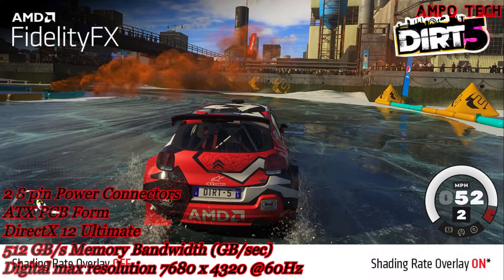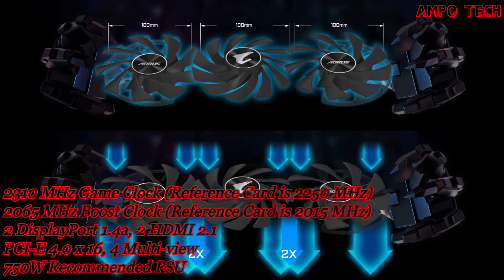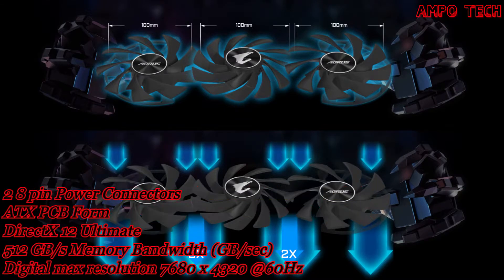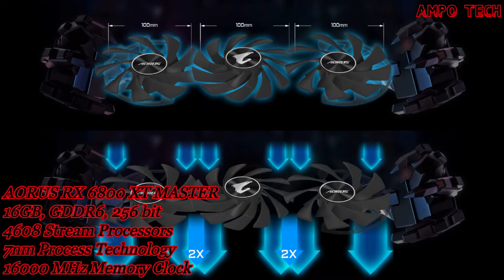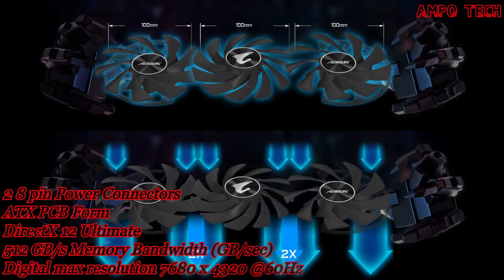Radeon Software Adrenaline brings cool and quiet frames across countless games. The Max Covered Cooling system features three 100mm unique blade stack fans with wind glow design and alternate spinning, so air pressure can completely cover the heat sink.